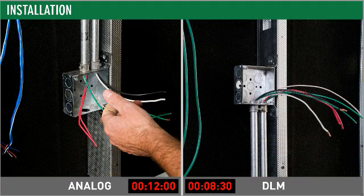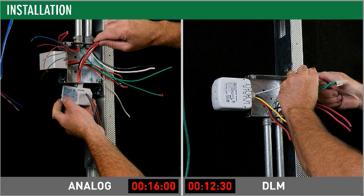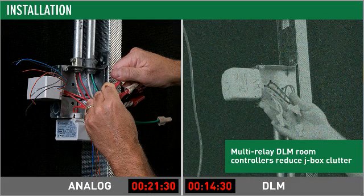Installers will appreciate the reduced wiring clutter in the ceiling too. Instead of having to make two sets of line voltage wiring connections each from a separate power pack, both sets of connections can be made right from the same two relay room controller. That means you only have to mount a single device on the J-Box and make the necessary connections from there.